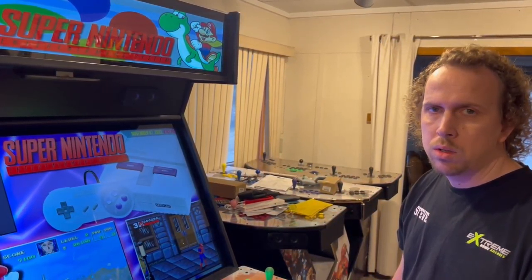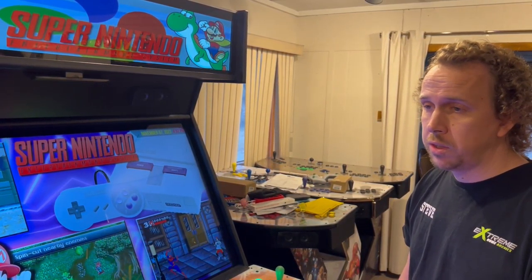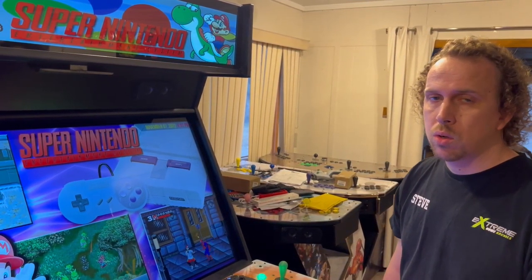Welcome Extreme Home Arcade owners. This is a tutorial video on how to set up controllers in RetroArch. This should fix the issue if you're having problems with your TronStick overriding your controllers.